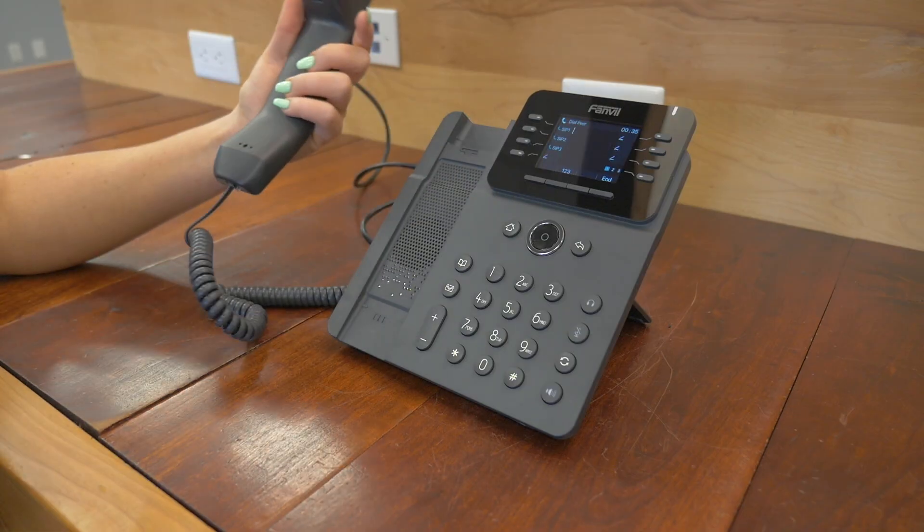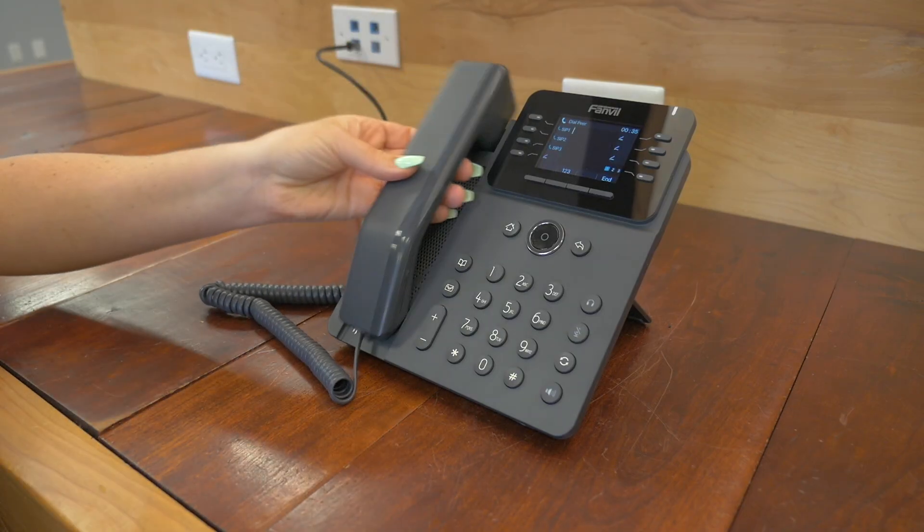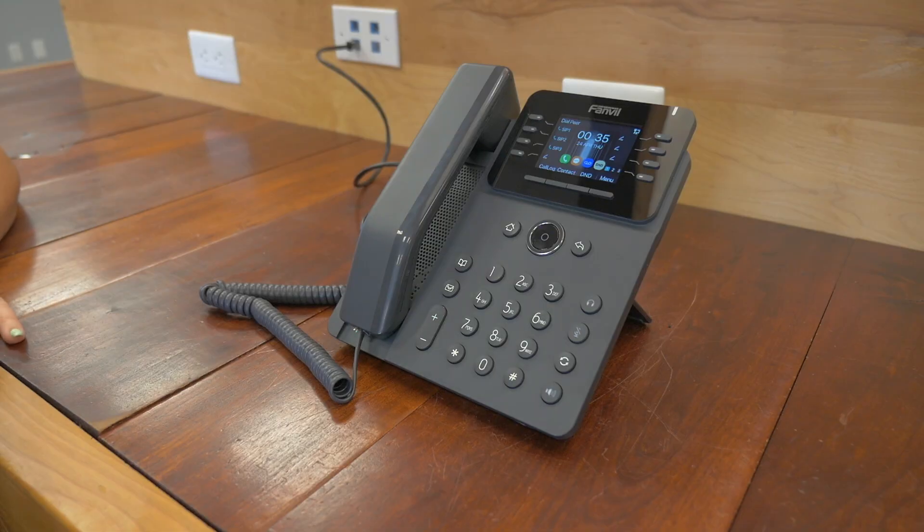You'll notice that your speaker is right underneath the handset. This is going to be a mid-level phone — a bit more than your entry level, but not quite the executive level. So it doesn't have all the bells and whistles, but it's got a lot that might be right for you.